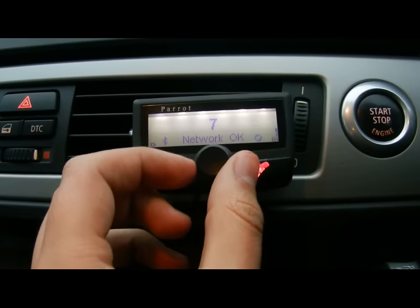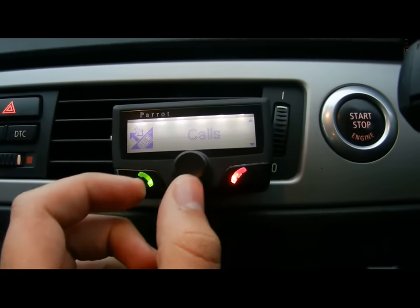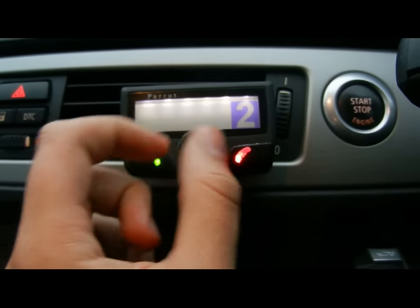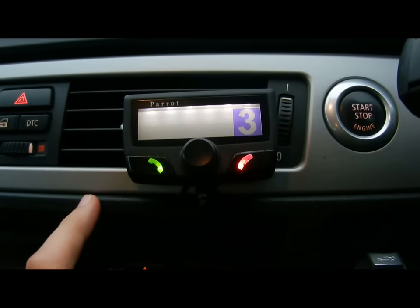Okay, so from here, after it's synced for a little while, you can access your phone book and previous calls. For now, we'll just go into dial a number. It's really, really easy to use with just a knob there.